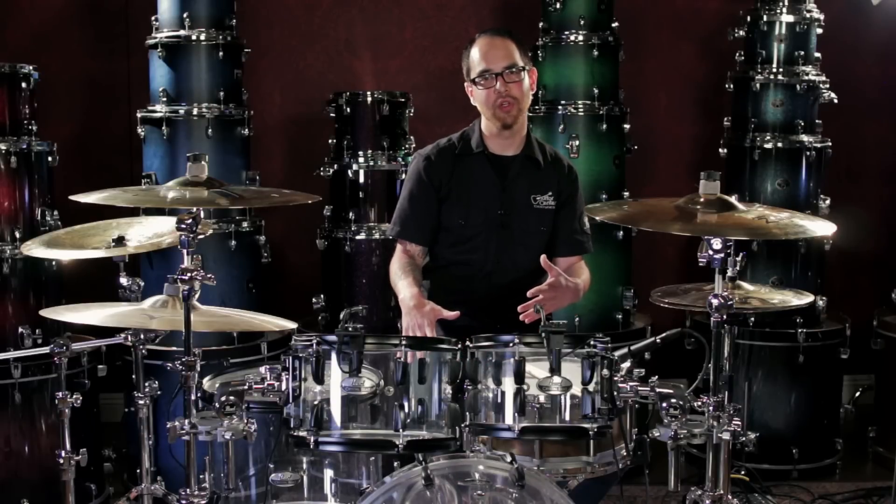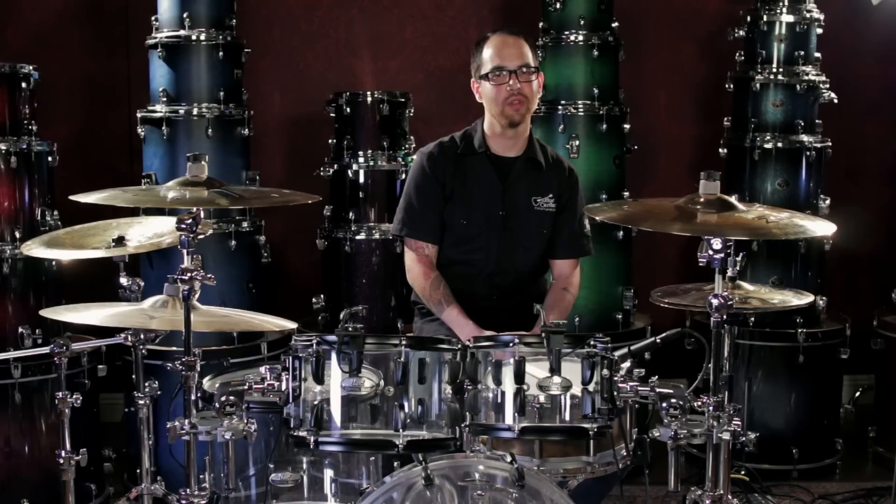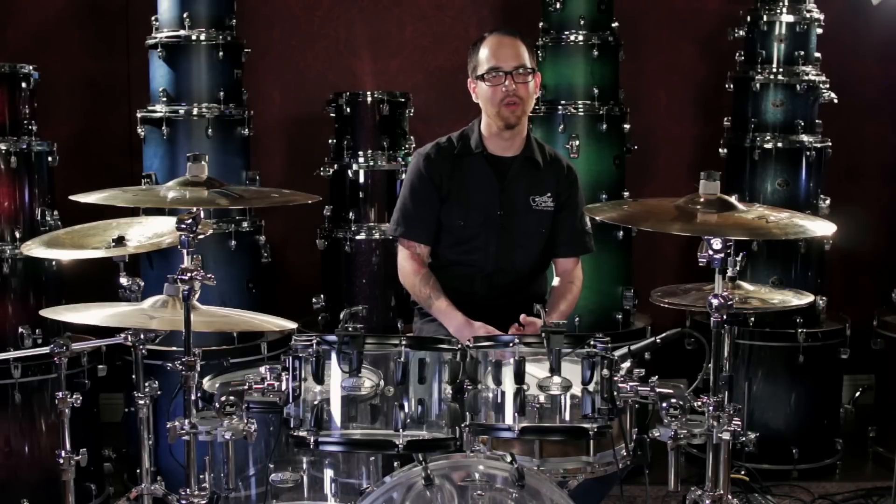For more information on this unique configuration, or any of the other Pearl Crystal Beat kits available, stop by your local Guitar Center drum shop, or visit us online at GuitarCenter.com.